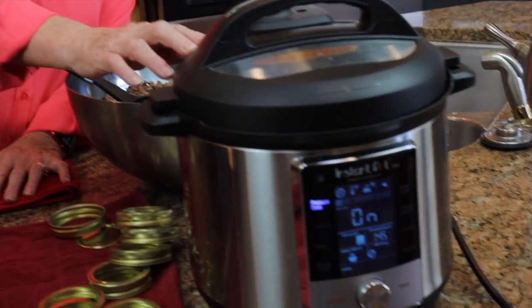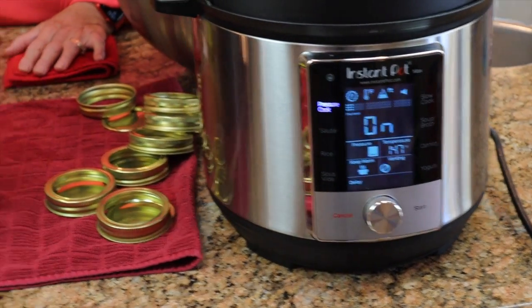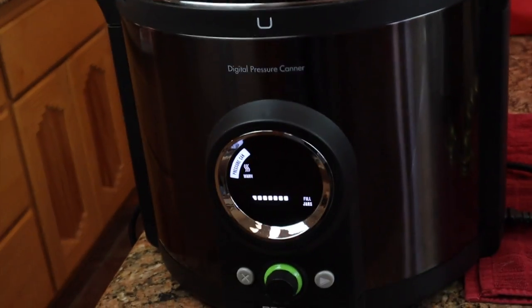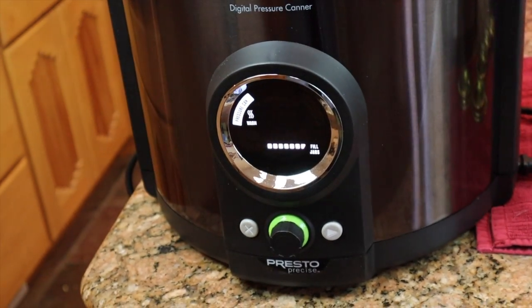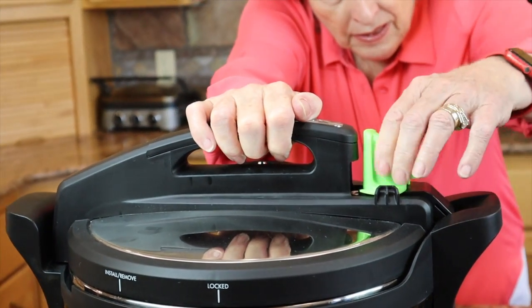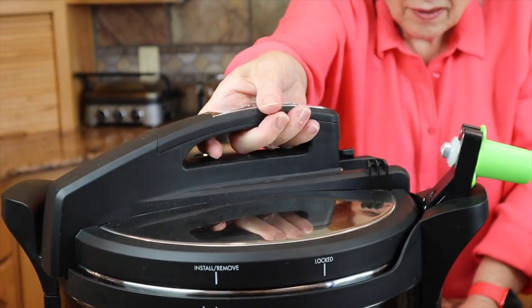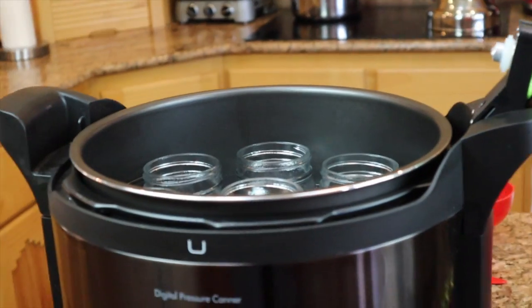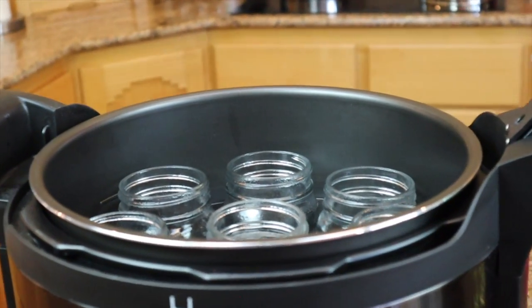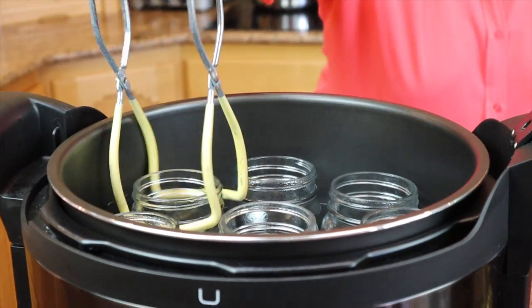It's been about 10 minutes and this canner has been running. The temperature is already at 145 degrees. We are now able to fill the jars — I just open this up and remove the jars one at a time to fill them.